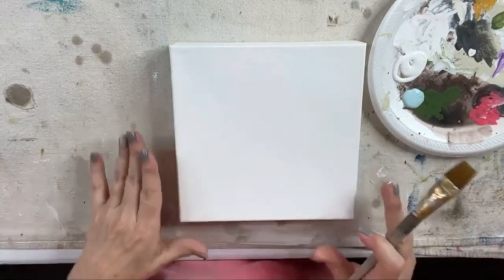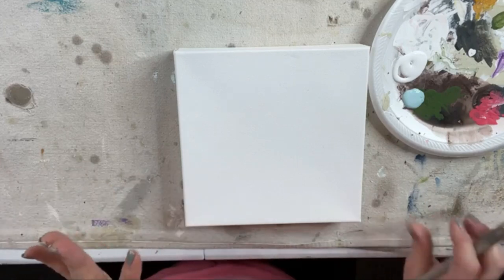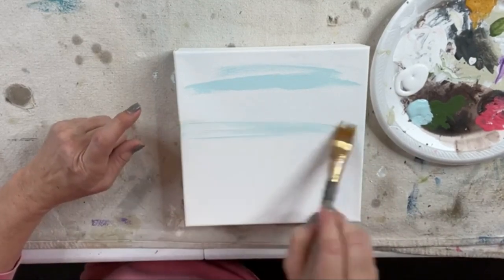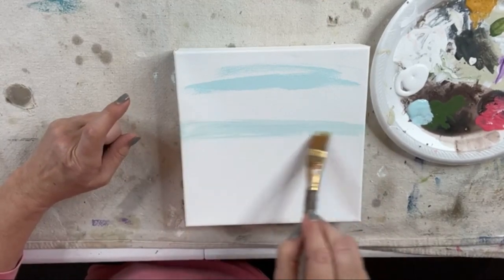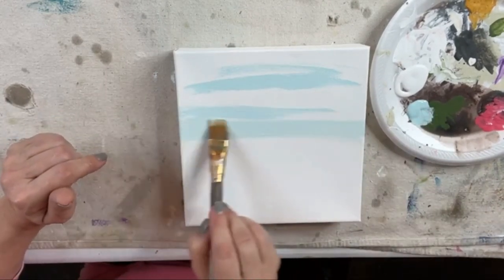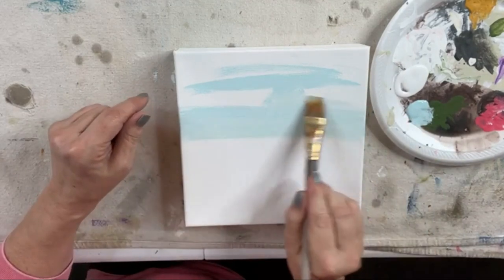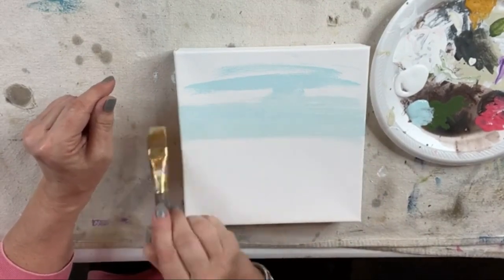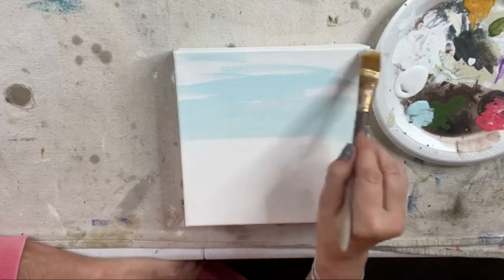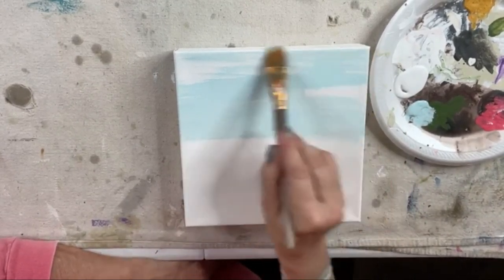I'm going to do my blue first because skies are blue, then add a little bit of white and maybe add a few little clouds with our palette knife. I'm going to go in to my blue and give us some sky — about halfway, maybe a little less, maybe a little more. I'm kind of using the side of my brush because I like that horizontal flow of the paint when you're doing a sky. It kind of gives it that sky look.